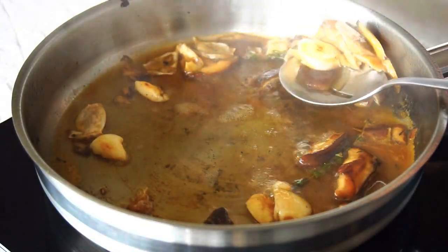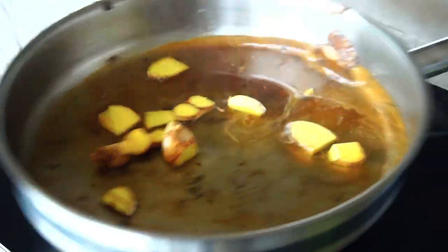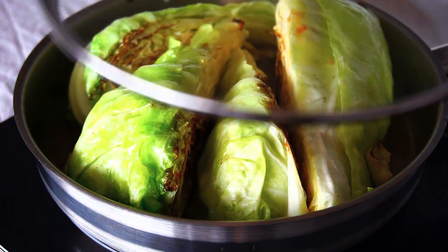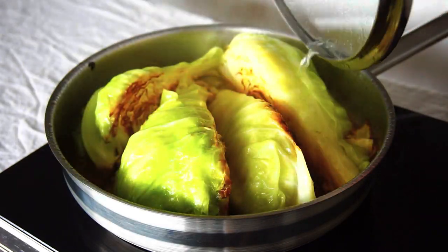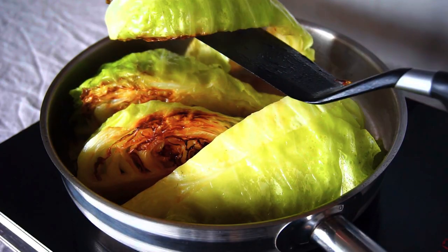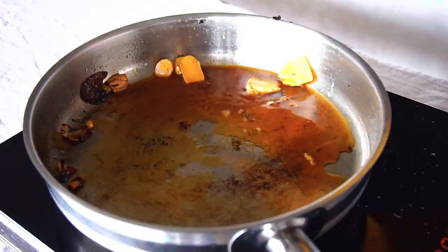Take out the mushrooms and garlic and add the ginger to the pan, along with about one cup of water and the charred cabbage quarters. Cover with a lid and cook for another 10 minutes — let it sweat. The cabbage will cook through while absorbing the flavors of the mushroom-infused broth. Take out the cooked cabbage carefully, as it's now soft and tender.